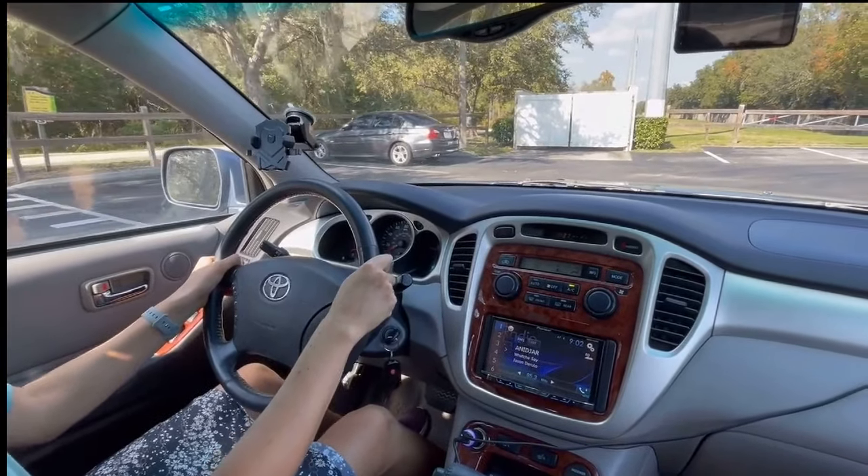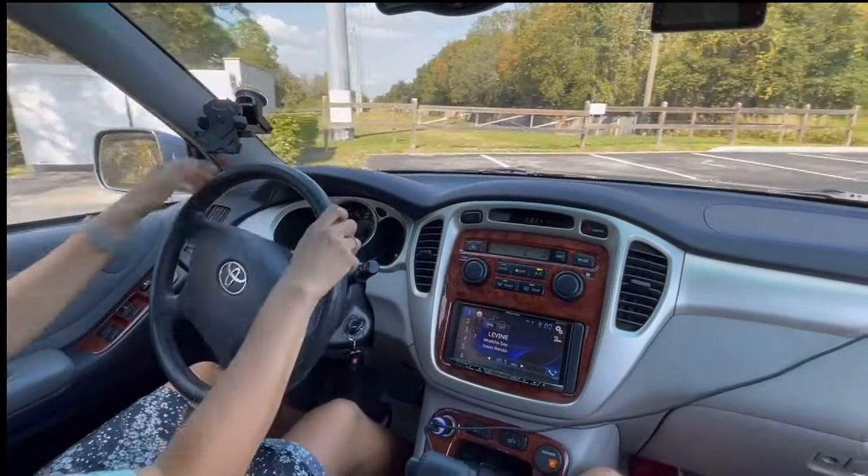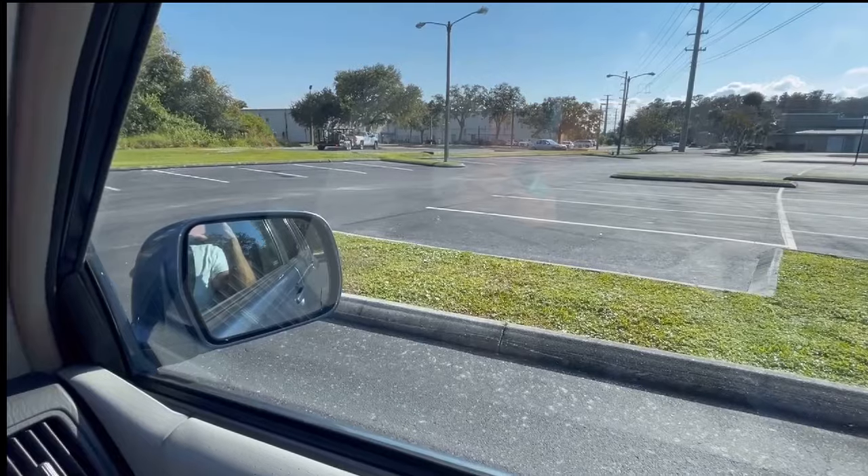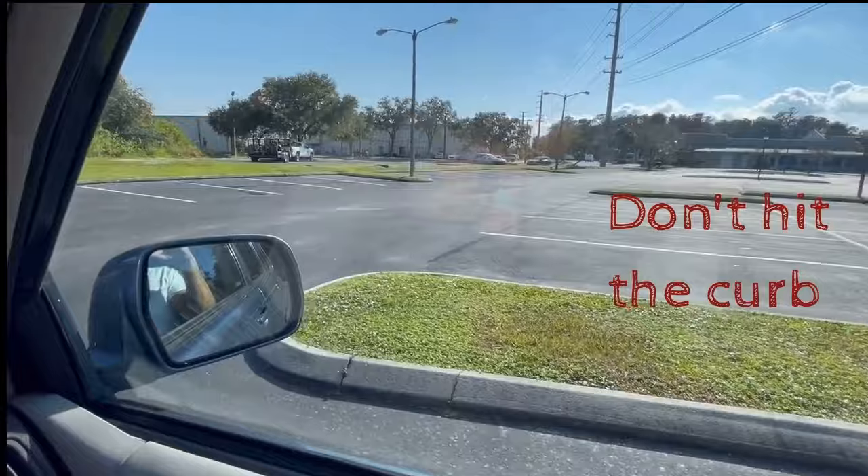So it's time for my tips and advice. While driving on your test, you will make a lot of turns — especially when you are turning right, watch out on your right side and don't hit the curb.